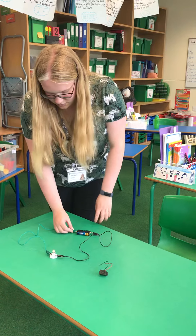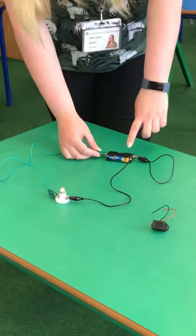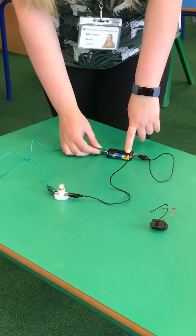But the moment I touch this to the battery, my light bulb lights up. Here you can see that it is a complete circuit because everything is connected.